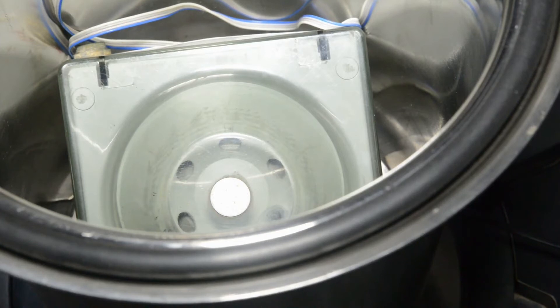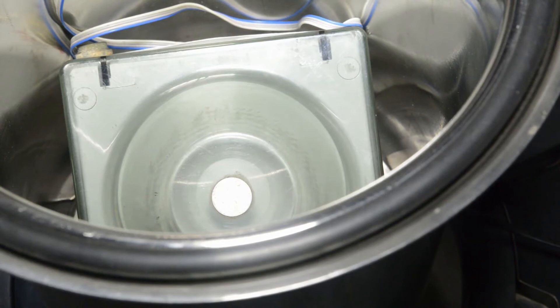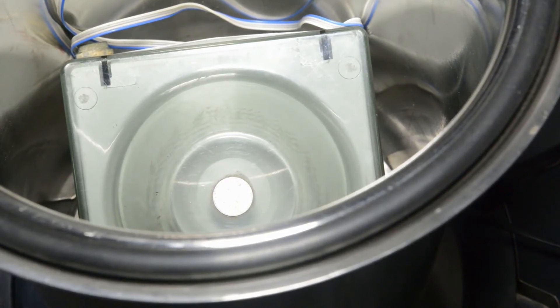After wiring, place the centrifuge and confirm that upon switching on power, its rotor is rotating. And we are ready to go.